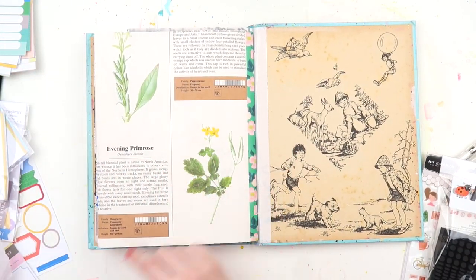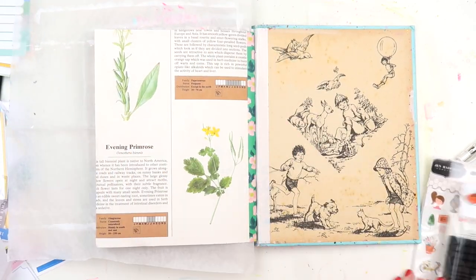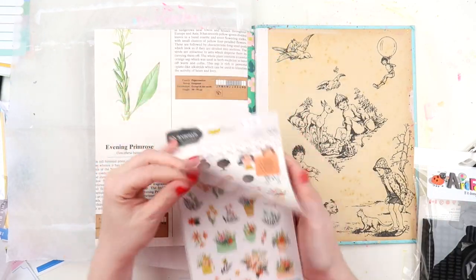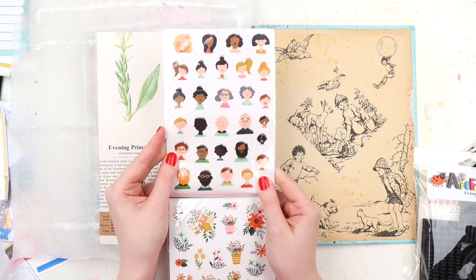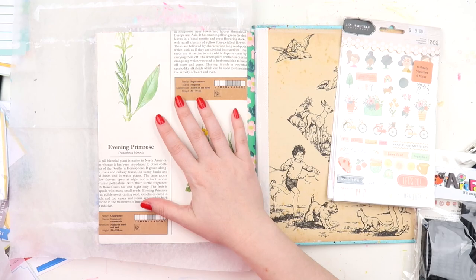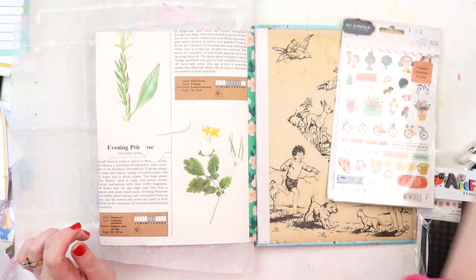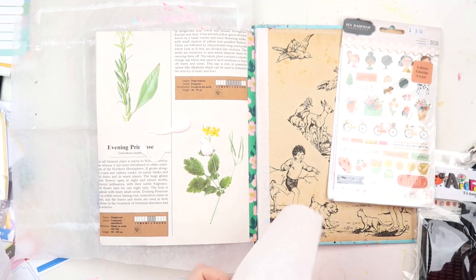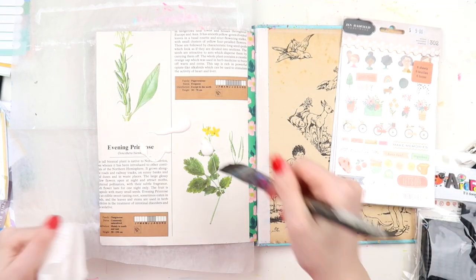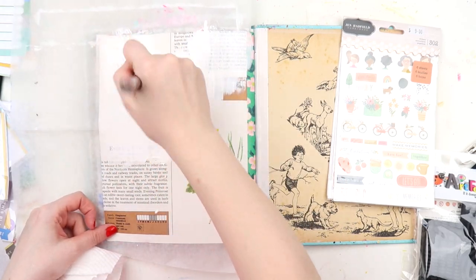I'll talk about that a little more, as well as some other books I've bought recently. For today I'm working on the back page in my junk journal. The first thing I'm going to do is use some white gesso, because I knew I wanted to use watercolour today and this vintage book paper was definitely not going to appreciate the watercolour, so I'm just adding some gesso.